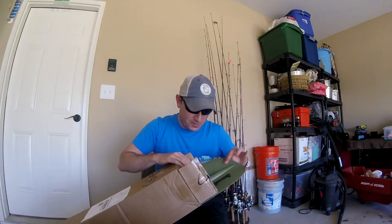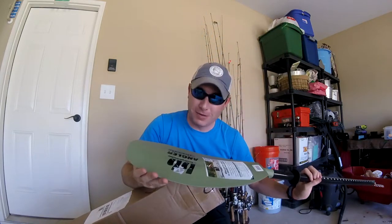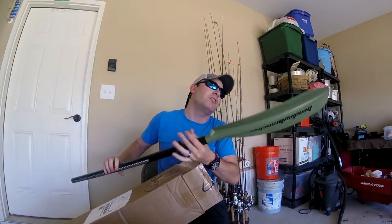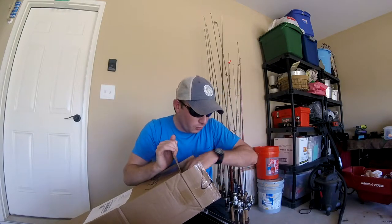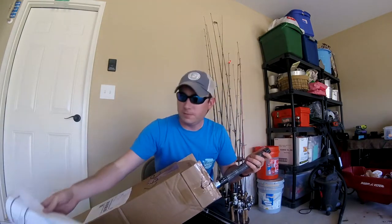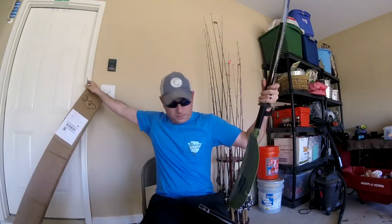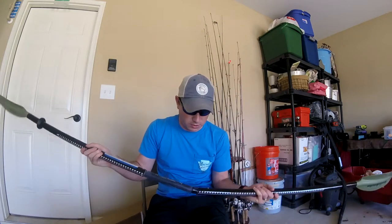Boom — Bending Branches paddle, baby! Check that out. This is the Bending Branches Angler Classic. It goes from 220 to 250 centimeters — I don't remember the exact size. These are super light paddles. This is not the top of the line Bending Branches; this is kind of the medium grade.